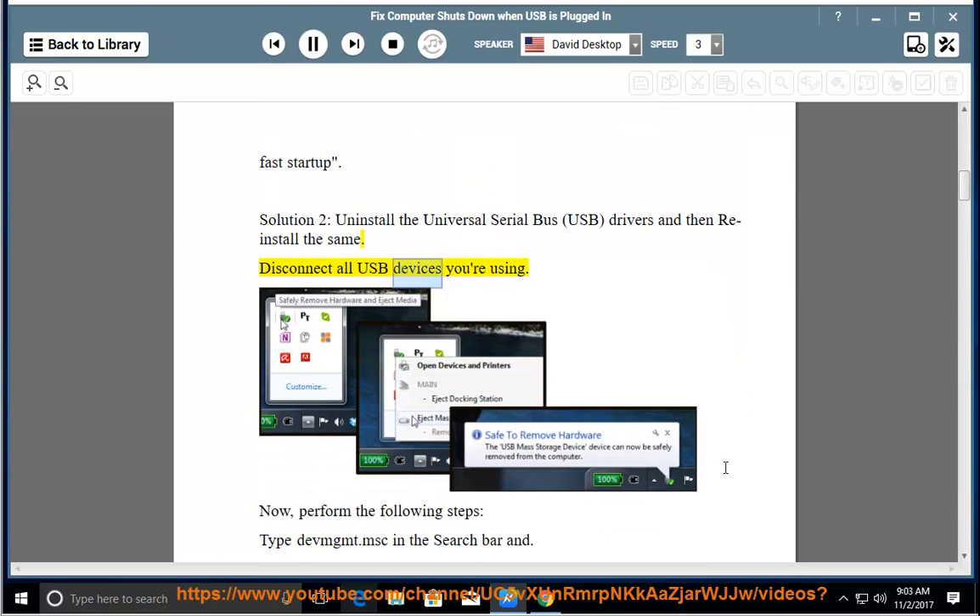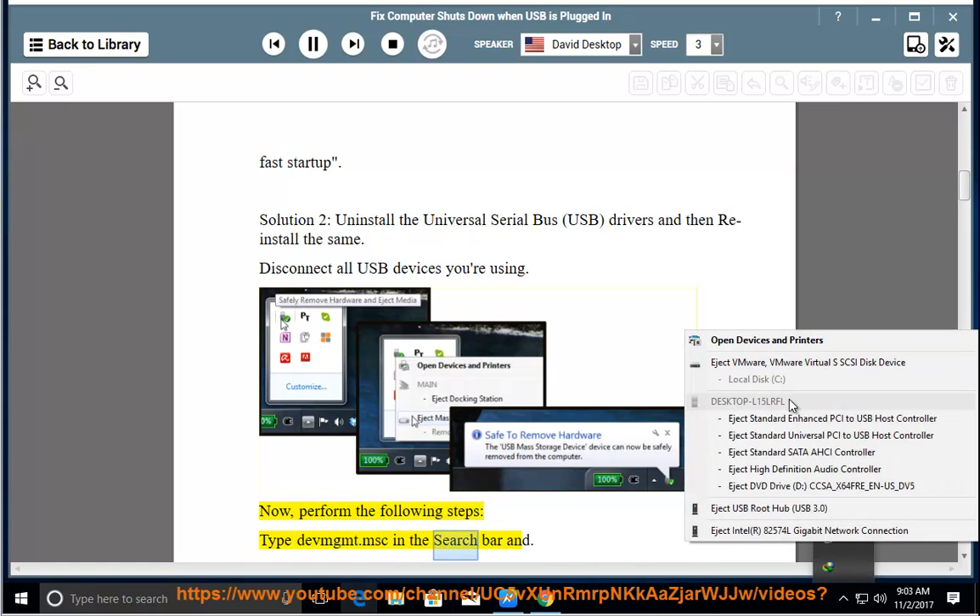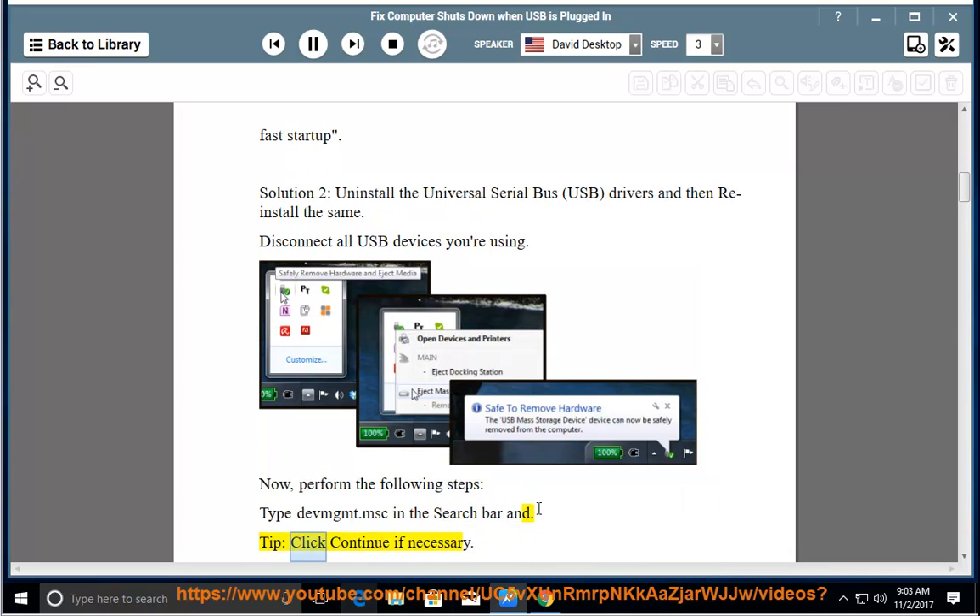Disconnect all USB devices you are using. Now perform the following steps: type devmgmt.msc in the search bar. Click Continue if necessary.